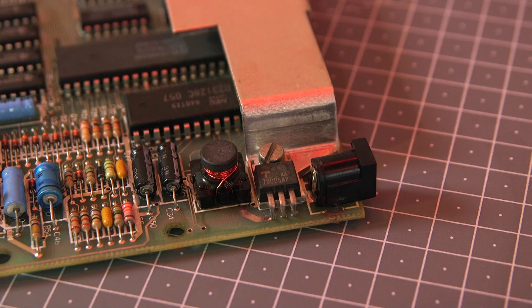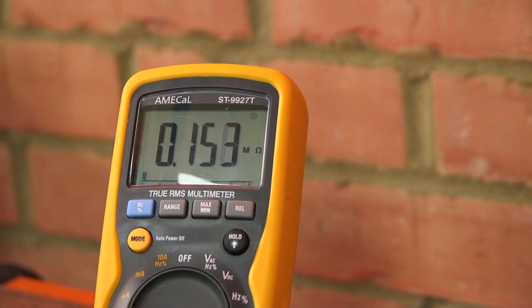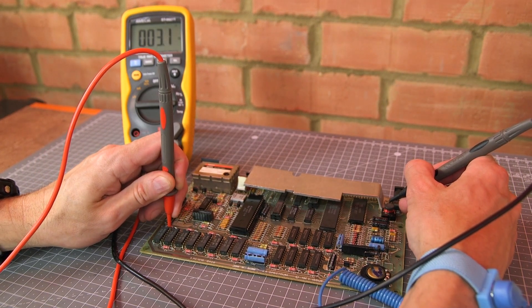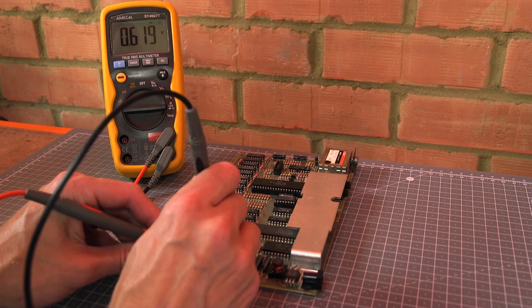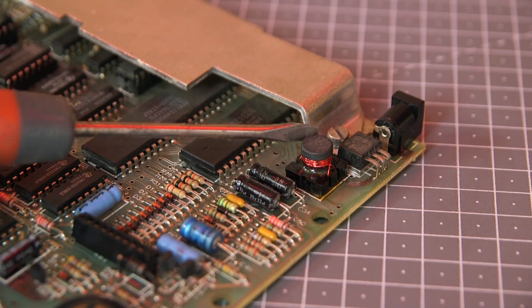Before powering up an old Spectrum it's advisable to do some checks around the board for apparent resistance. This allows you to see if there's any problems with the power supply or faulty ICs that may be dragging the power supply down. I check the resistance across the voltage regulator and across the various voltage rails that feed the lower RAM chips. Next, some diode checks across two of the transistors in the power supply — if the power supply has failed it can have a cascade effect and knock out the RAM, or vice versa. Finally I checked that there were no shorts around the transformer.